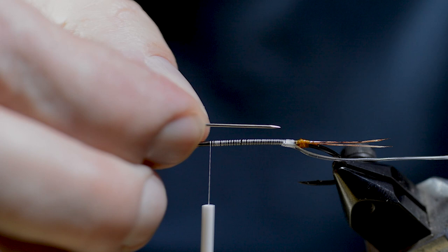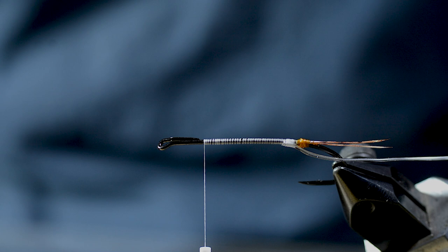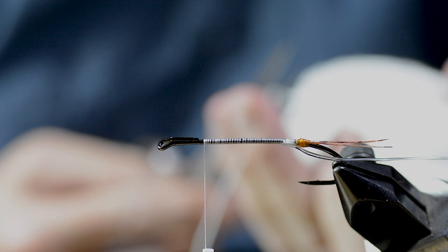Then he measures the body length against the small pin that's going to be tied in later. A string of white wool yarn is tied in, and a tapered body is built up.